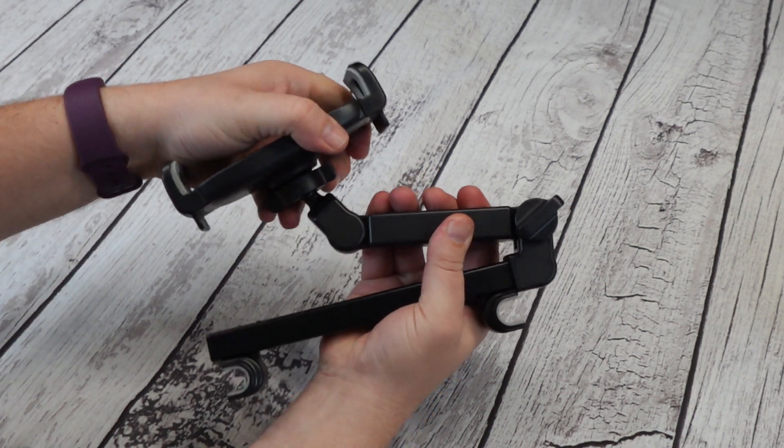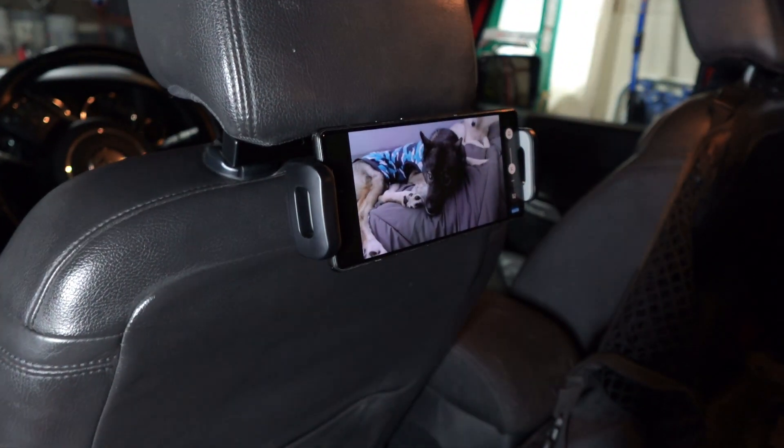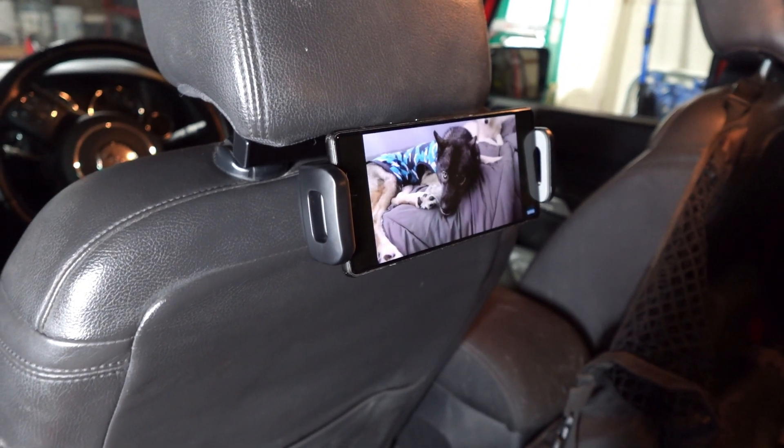This is an adjustable tablet car mount for the backseat of your car, perfect for those super long road trips. You can use it to hold a phone or a tablet from 4.7 inches to 11 inches.